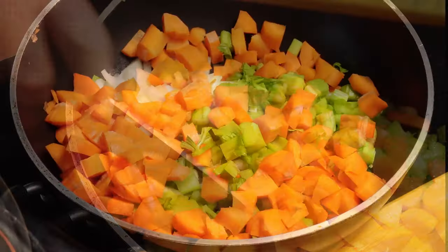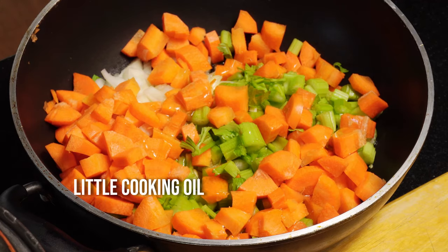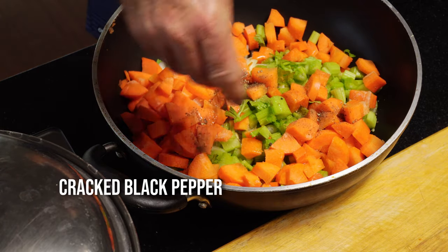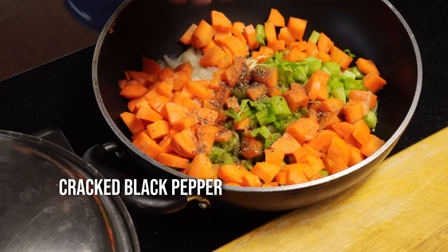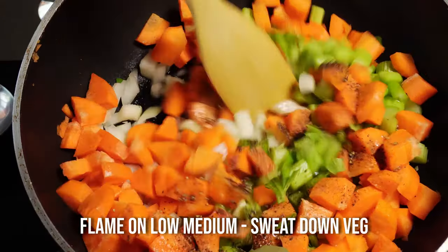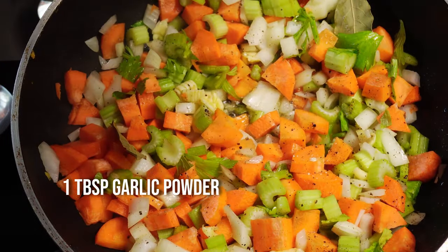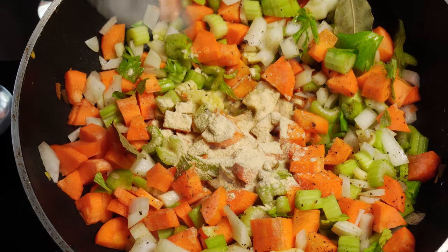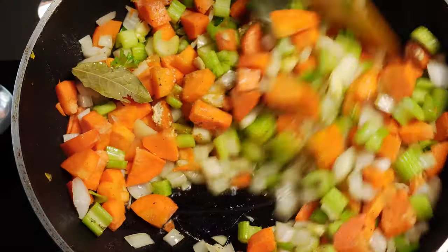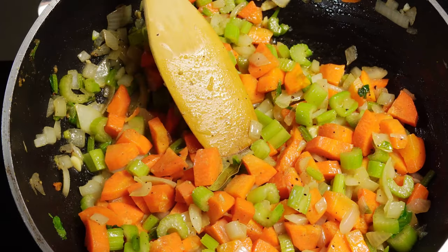Then we need to add a little bit of cooking oil on a low to medium flame. Add a good pinch of salt, some cracked black pepper, and two bay leaves. Start giving this a gentle sweat down, sautéing our vegetables. Add one tablespoon of garlic powder and give it all a good stir. A nice gentle sautéing.